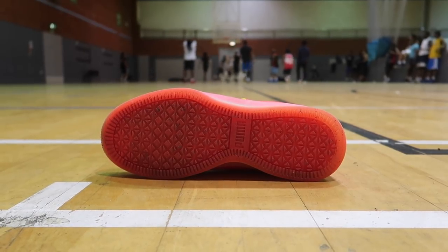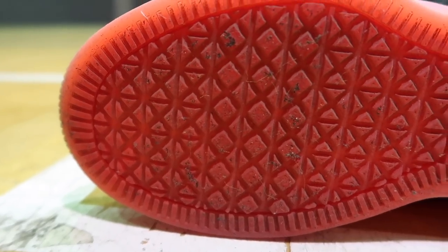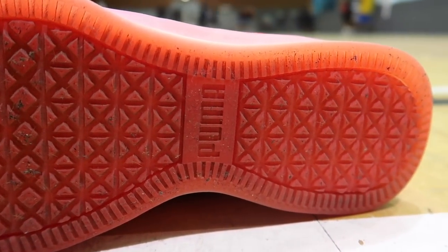Last up is traction. The Clyde Court Disrupt uses basically the OG Clyde outsole, and we love paying homage to the original — it's part of their return, which is great. However, it didn't do the job it needed to do. I'm talking specifically about dusty courts. On clean courts it doesn't really matter, but on dusty courts this shoe required wiping literally every time I transitioned from defense to offense — one trip up and down and I had to wipe.